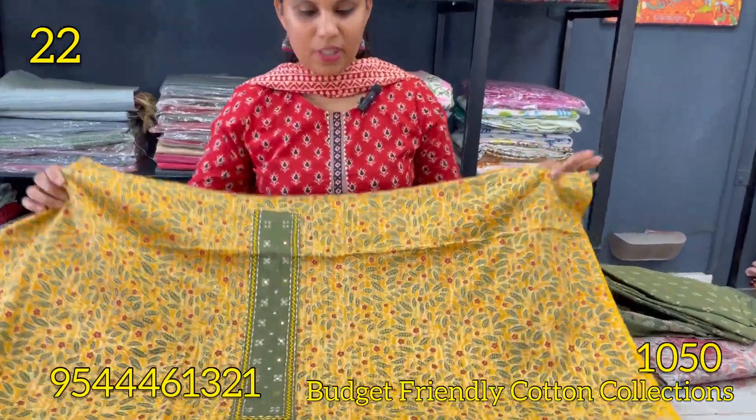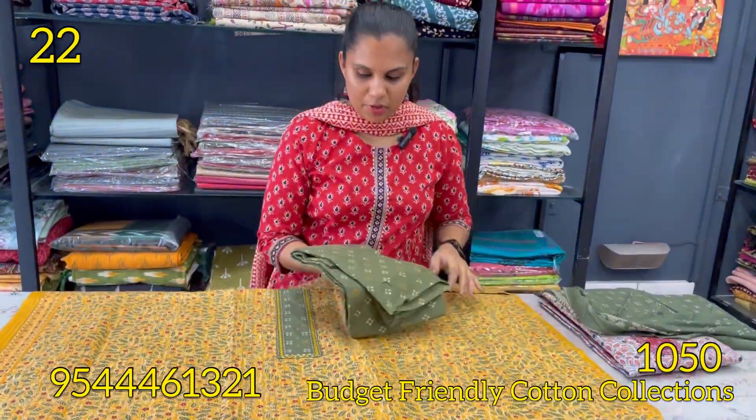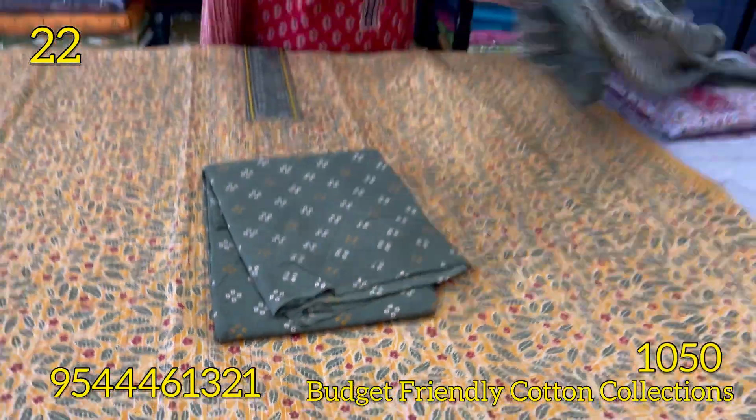Next is mustard yellow and green combination. Next is the floral pattern. The bottom is green. The cotton is 2.3.